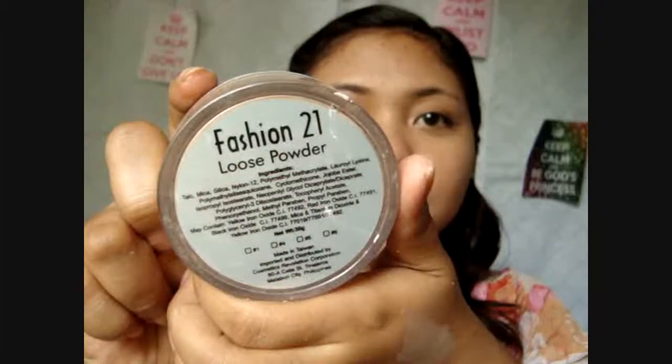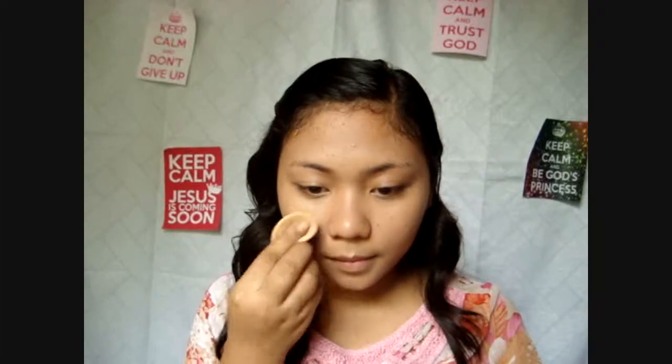I started off with moisturizer, then work in your favorite BB cream until it blends into your skin. Next, I'm using this concealer pencil to conceal my under eye circles. After that, set it all with loose powder.